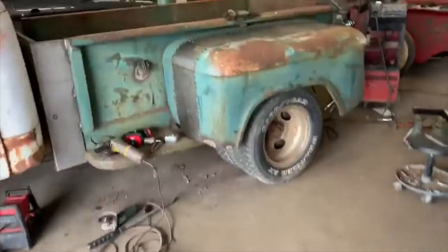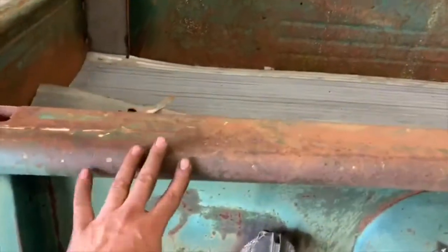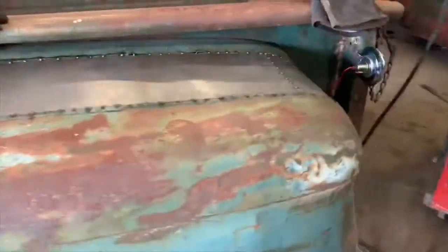All the bending for the body lines was just done on the side of the bed here because it's good and round. All things considered, I'm pretty happy with it.